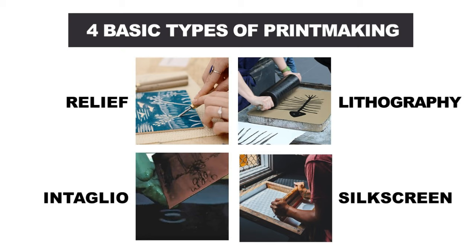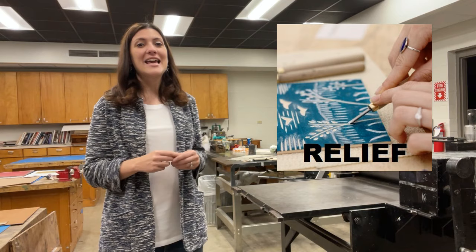There are four basic types of printmaking: relief, intaglio, lithography, and silkscreen.